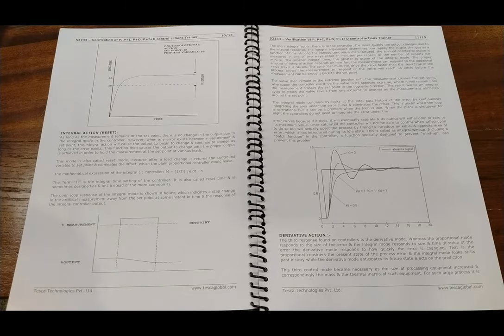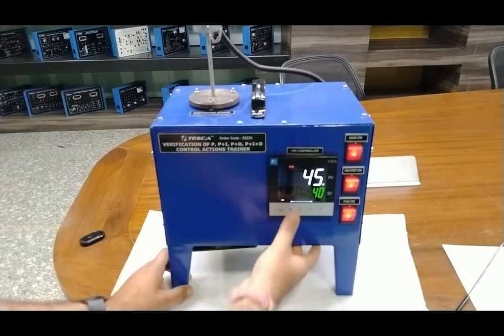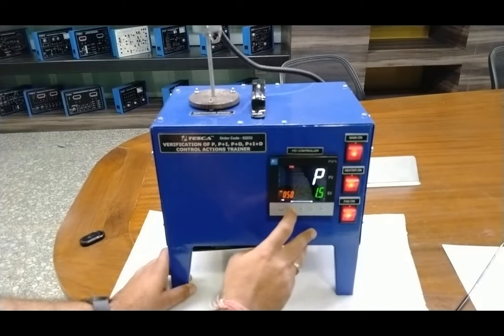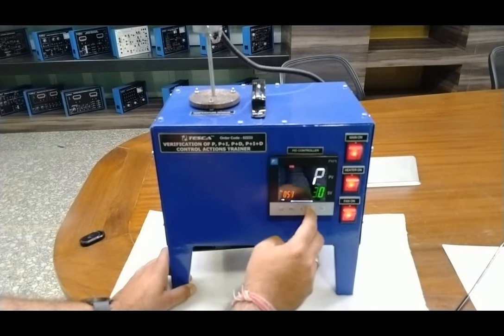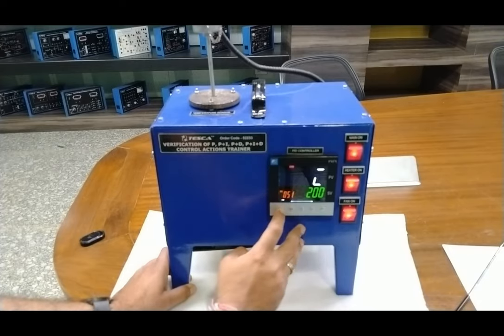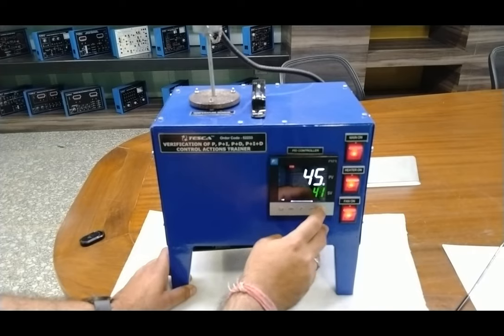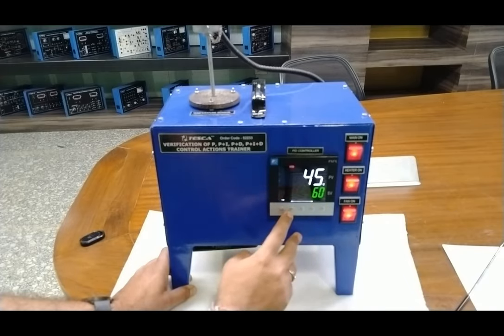To perform the P+I action, we just need to change the PID settings. In channel one, P is set back to 3. We will introduce the I value of 200 — it will check the output 200 times in terms of the repeat cycle. We change the set point to 60 degrees. As the value is set, the fan turns off and output starts increasing — you can see the output is about 40 percent. This time we will get a quicker response than the proportional-only cycle.